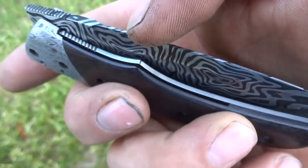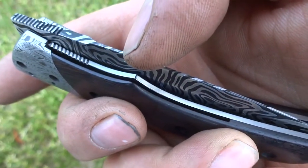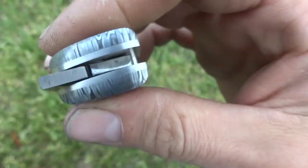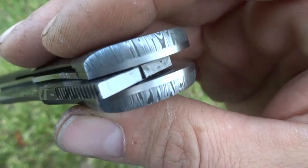Good detent action — watch it click over. Pulls it right in there, nice and centered, just like we like. Lock faces are not etched.